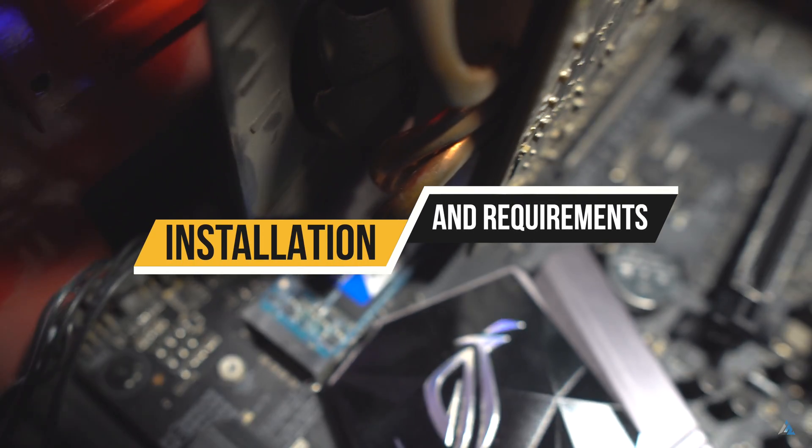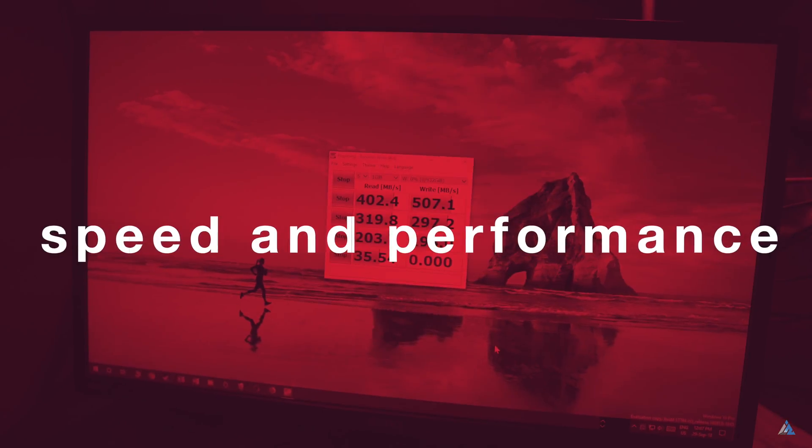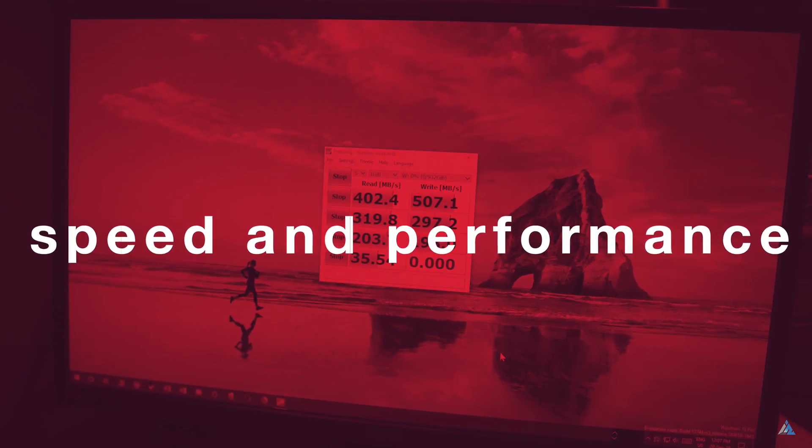Some NVMe slots also support M.2 SATA SSDs, so just install it there. Let's talk about the speed and performance — it's not really as fast as claimed on the box for this device.